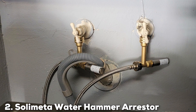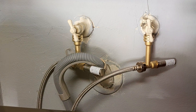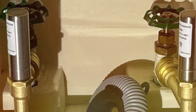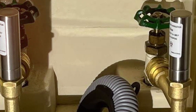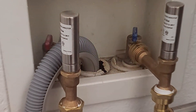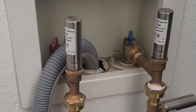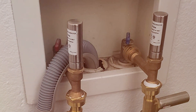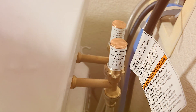Number 2: Solimator Water Hammer Arrester. In the realm of water hammer solutions, the Solimator Water Hammer Arrester stands tall as a reliable and effective choice. As a dedicated products reviewer, I had the opportunity to explore the features and benefits of this product, and it did not disappoint. Crafted with precision engineering, the Solimator Water Hammer Arrester is designed to absorb and dissipate the shockwaves that cause water hammer. Its compact and sturdy construction ensures durability, and the innovative design allows for easy integration into various plumbing systems.